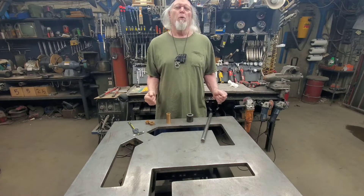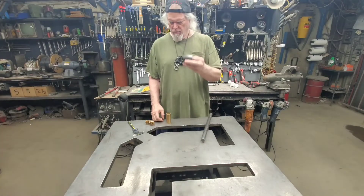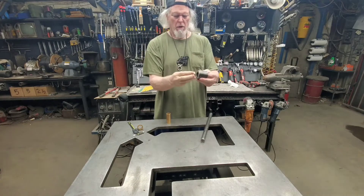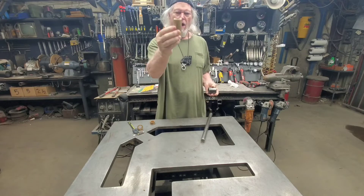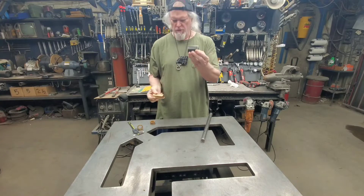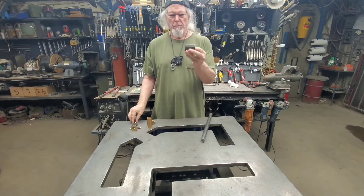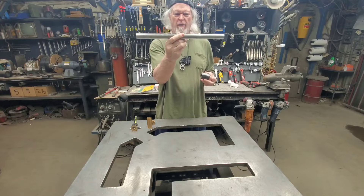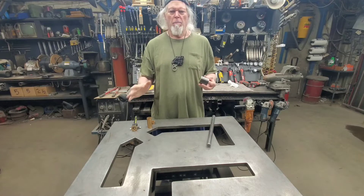Hello everyone, Cole Boone here. I'm going to show you how to make a bushing housing with bushings. These are flange bushings, so they go on either side, or you can use a non-flange bushing material. You can cut it to length and put a piece in each end — your choice. The purpose of this video is to show that you can make a bushing housing designed for a 1-inch shaft on the inside without the need for a lathe or a mill.